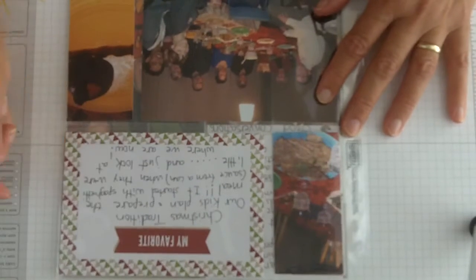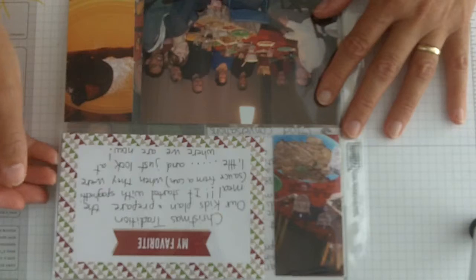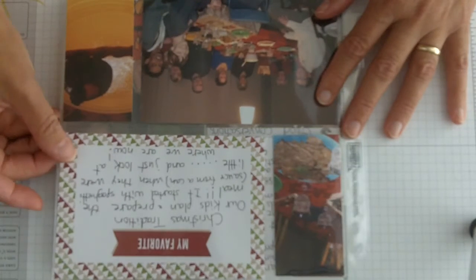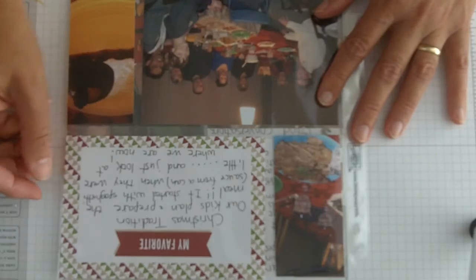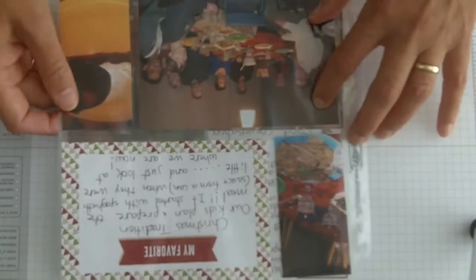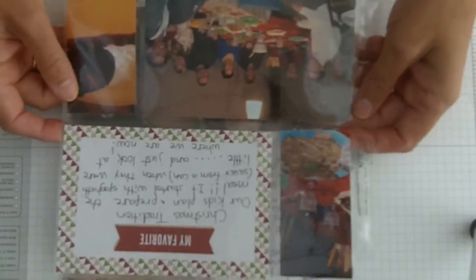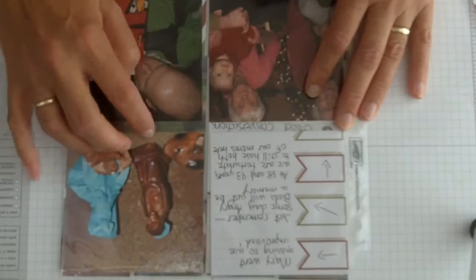Here I have one page about our meal. I used 'My Favorite' and put: 'My favorite Christmas tradition — our kids plan and prepare the meal. It started with spaghetti sauce from a can when they were little, and just look at where we are now — these really fabulous feasts. We just sit in the living room and listen to them talk in the kitchen, which is very fun.'